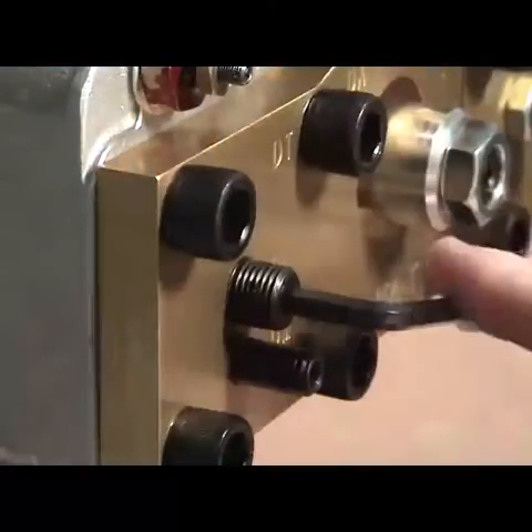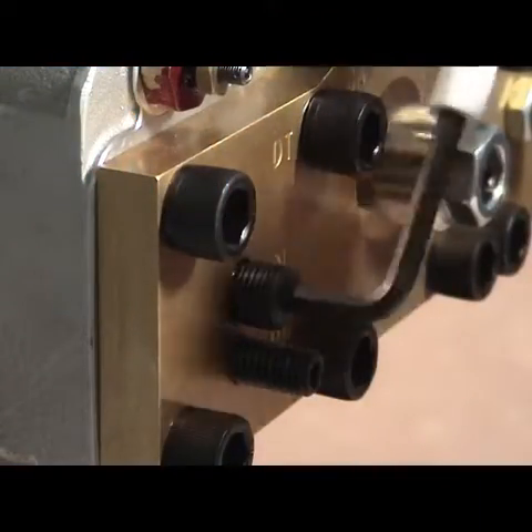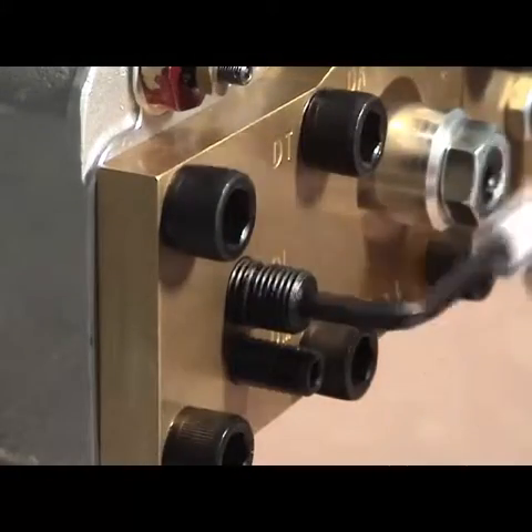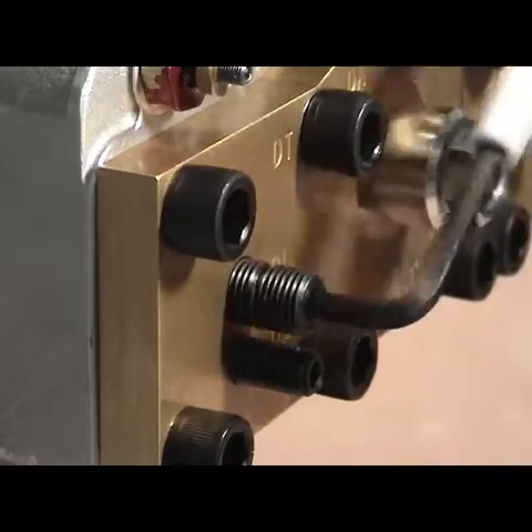DL Down Leveling: Turn clockwise to stop, then counter-clockwise 5.5 turns. Turning this adjuster clockwise provides slower down-leveling speed.